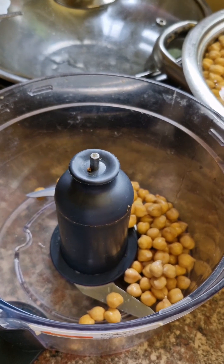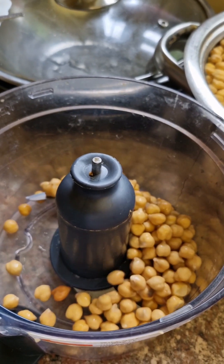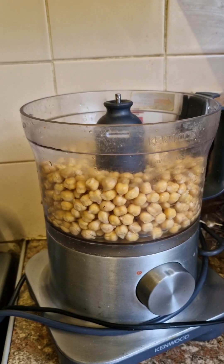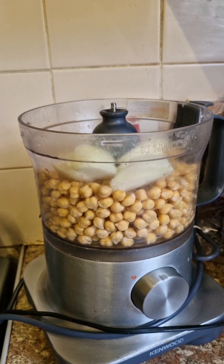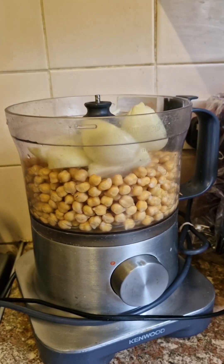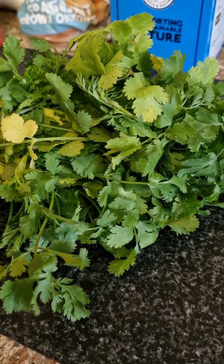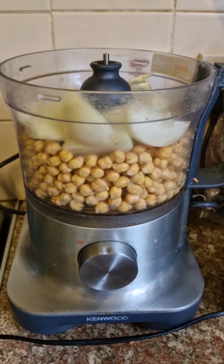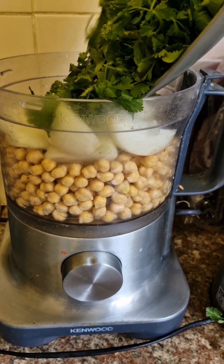Then you put them into the food processor, and you add until you're about halfway or more, because you're going to add onions — and more onions. Then you add some fresh coriander; this is some fresh coriander. You chop it a bit and you throw it in with the chickpeas and onions.